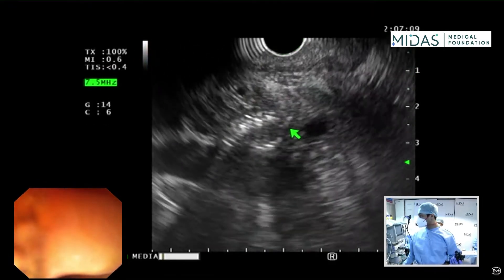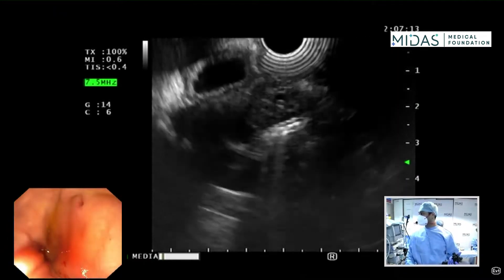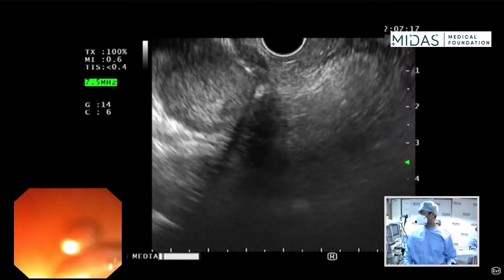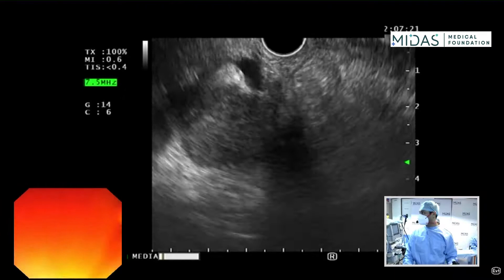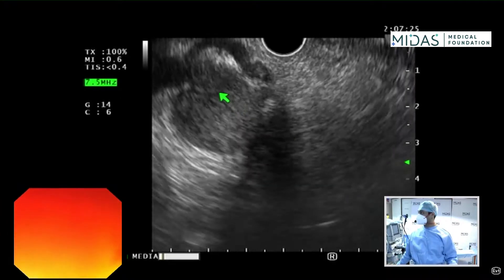We are going to characterize the mass in a second. I'm in the apex of the duodenal bulb here. I'm going to use my big wheel towards me — and actually I can also see a nice lymph node. This is a portal lymph node here; I'll show you on the screen.